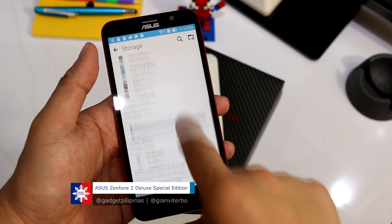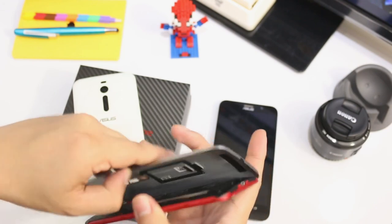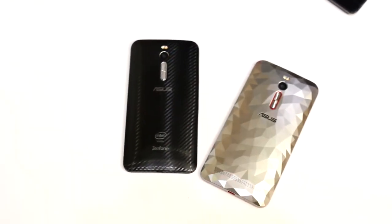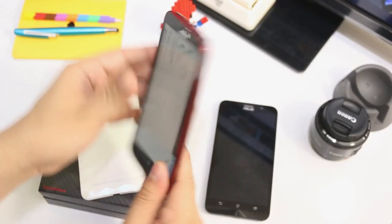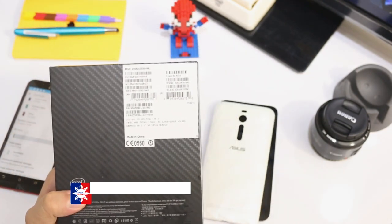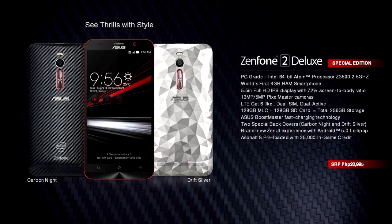It has 128GB of internal memory and there is another 128GB SD card — let's pop it out. It should be pre-installed on this one. There is the 128GB SD card, which is also clearly stated on the retail box of the Zenfone 2 Deluxe Special Edition — it says right here that it has 128GB of internal memory and 128GB SD card, which makes it a really nice, cool offer.